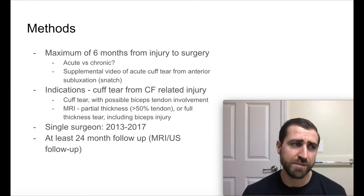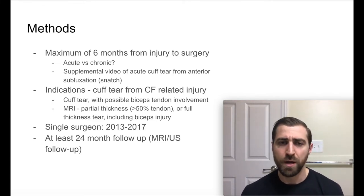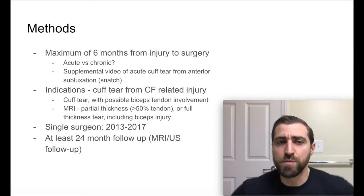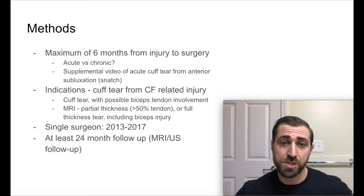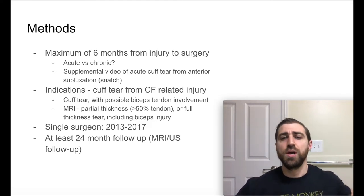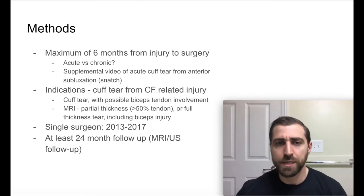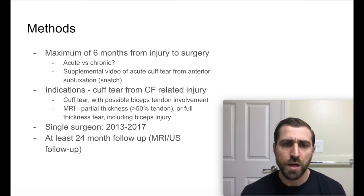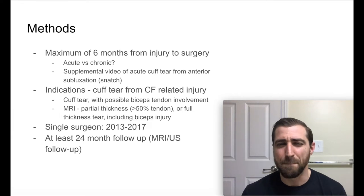We know that acute rotator cuff tears do well from a surgical perspective; the more chronic ones, it's a little more complicated. In the study, they actually had a supplemental video of an acute cuff tear from anterior subluxation during a snatch — a person just caught a snatch with the arm too far behind their body, had a subluxation, and that's what tore the cuff. So these folks had to have a cuff tear from a CrossFit-related injury, and there was a lot of biceps tendon involvement too.